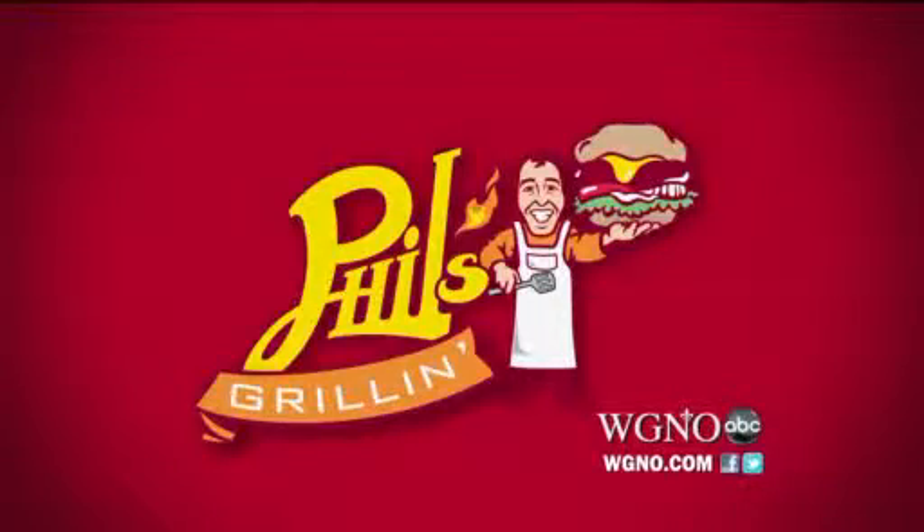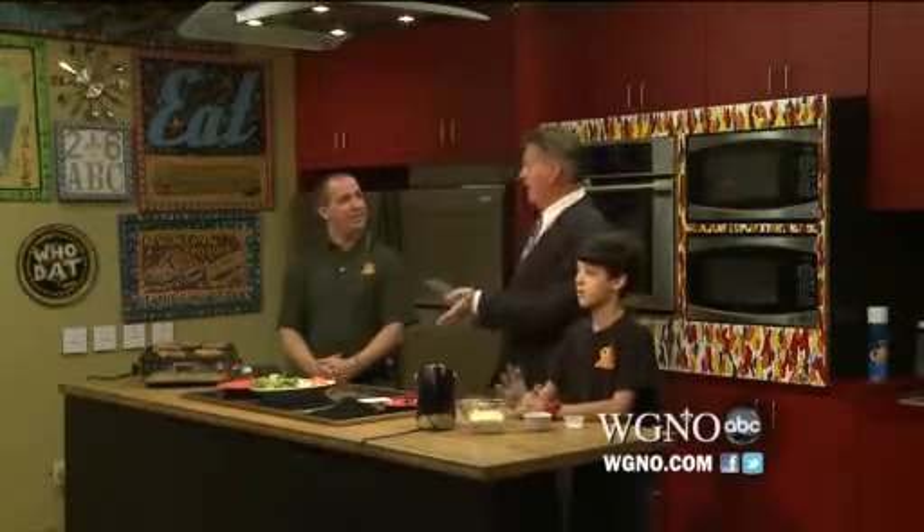Here by Phil's Grill. We have Phil, who brought his grill, and his son Jacob. You're getting ready, putting together this big burger for this weekend's challenge against the San Francisco 49ers.